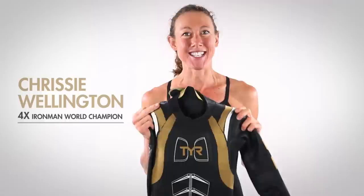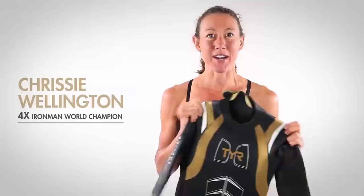Hi, I'm Chrissie Wellington, four-time Ironman world champion and elite athlete, and I have the amazing Freak of Nature wetsuit which I'm going to demonstrate how to put on.